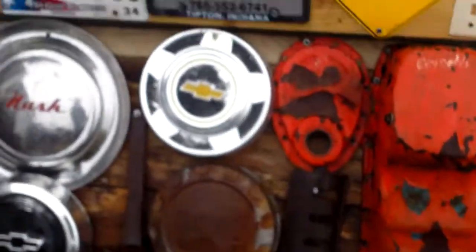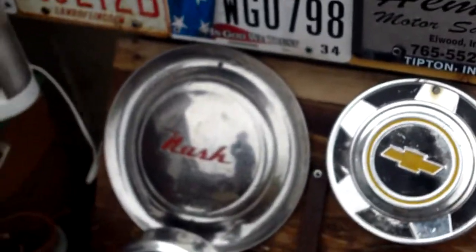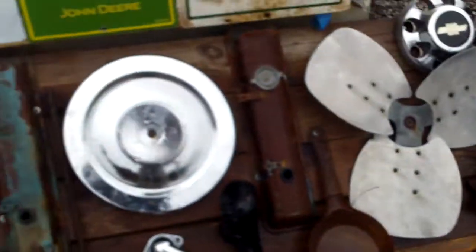Now let me tell you where I got these. The hubcaps and stuff — the Nash, the Ford, the grate, the pan, and the heater — I got from my uncle.